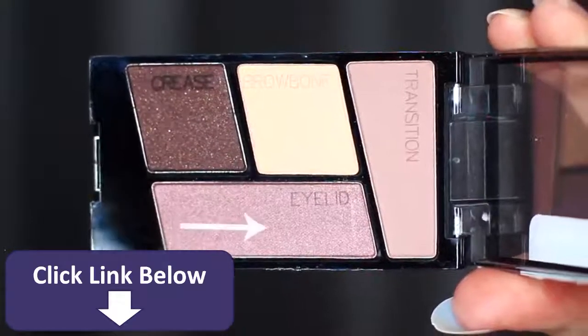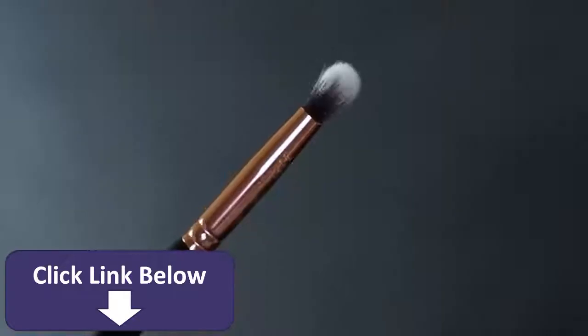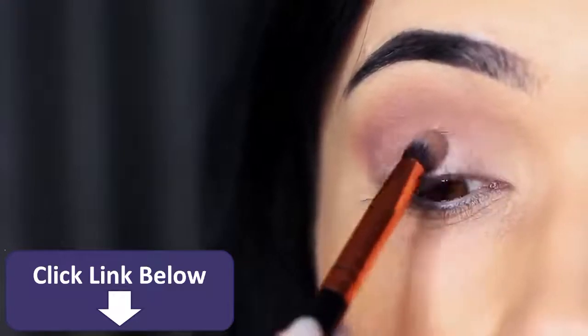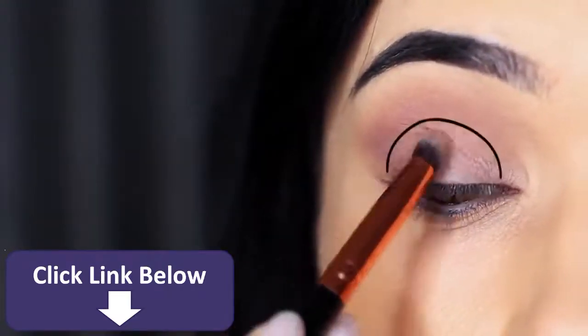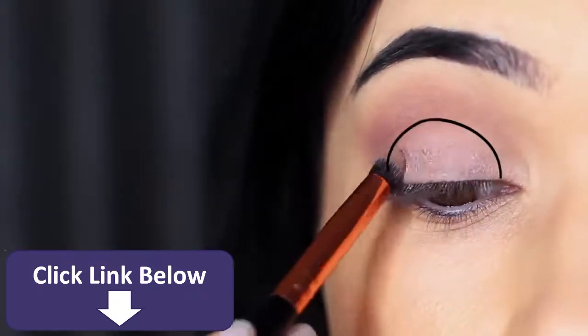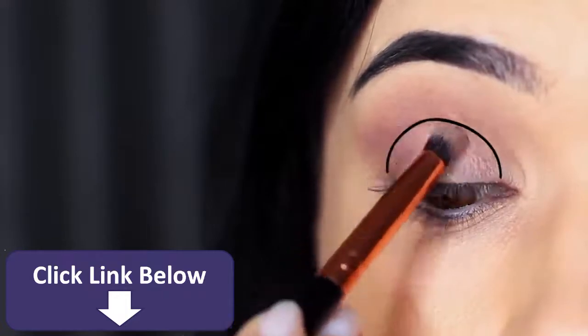We're then going to take the lid shade and use a smaller brush — we want to intensify this, so we're going to apply this all over the lid area. This is basically going to go from the lash line up towards the transition shade or mid-tone in the crease, so apply this evenly across the lid matching up to where the mid-tone starts.